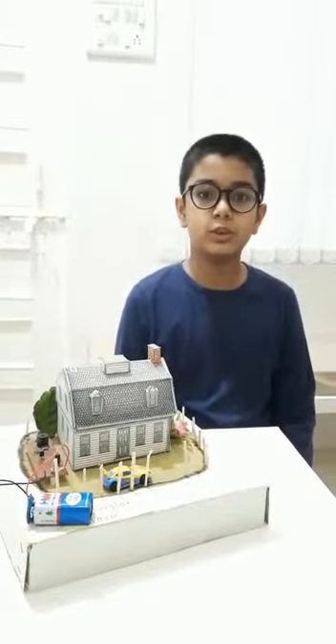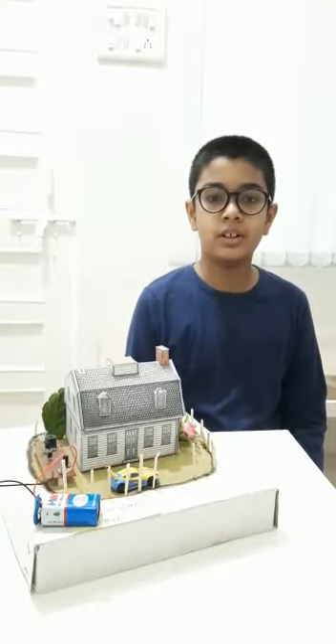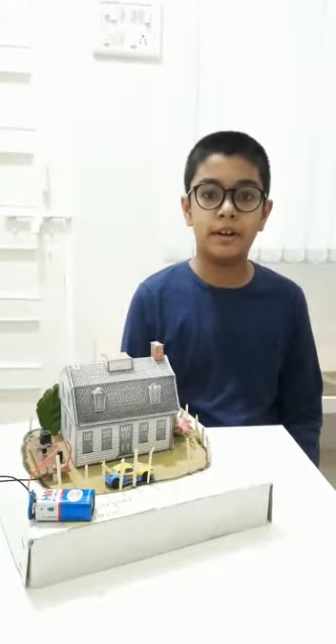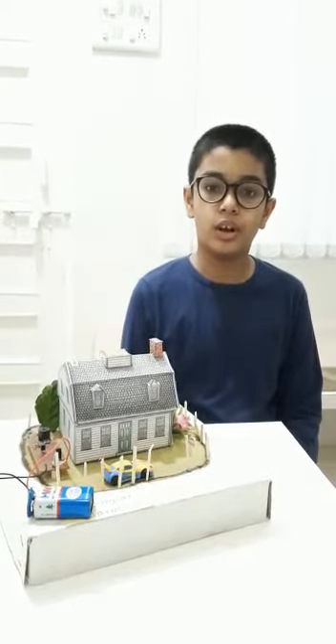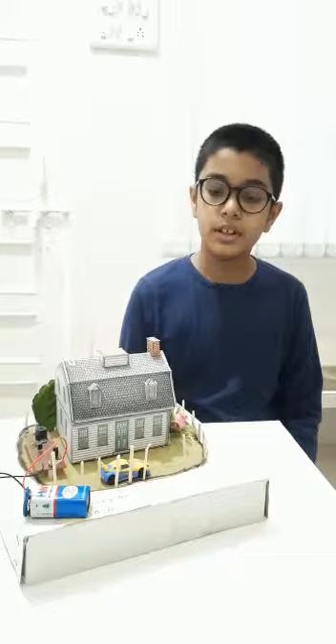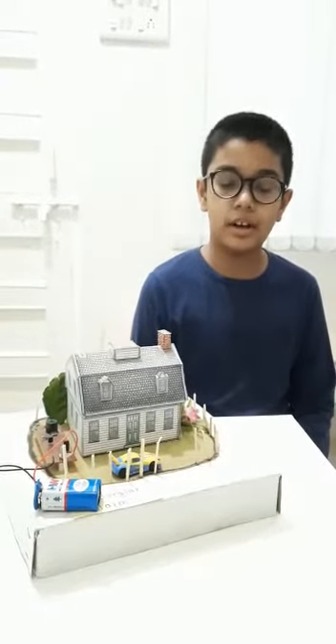Good morning, myself Soma Mood. I am studying in Thomas School in 7th Standard from Amraoji. My topic is burglar alarm. A burglar alarm is also called a security alarm. Here I have made a model of a burglar alarm.